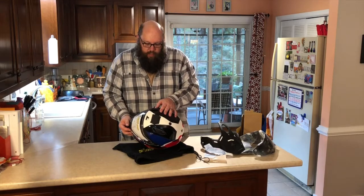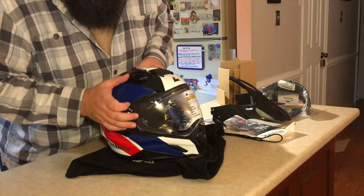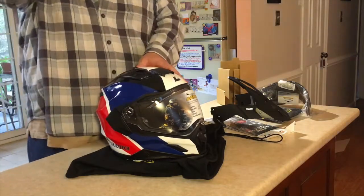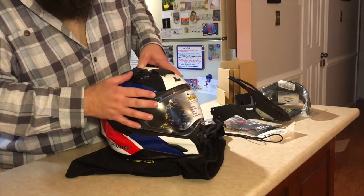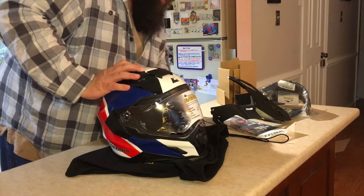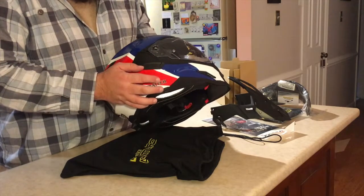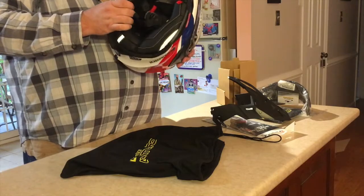There's a nice big scoop vent — that'll definitely come off in a crash situation. It feels nice and sturdy. And there are little brow vents — look at that, that is slick! That's a nice detail. There's a little ridge on there that I'm sure you can catch with gloves. I should have brought a pair of gloves up to try this out. Very cool little brow vents.